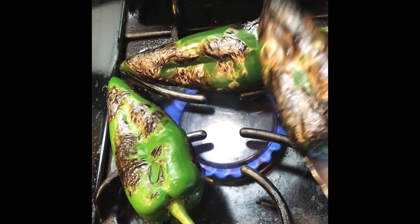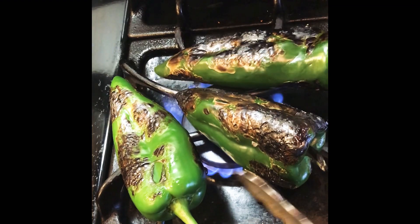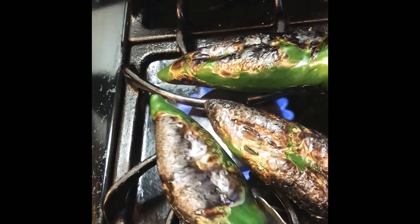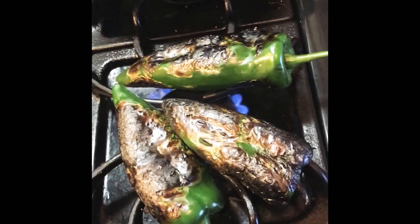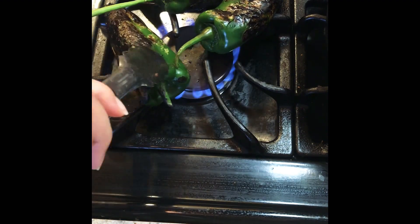As they start blistering, just rotate them and make sure you've got pretty good coverage — you want all of the skin blistered. If it gets blackened, that's okay too; you don't have to worry about that because the black is gonna be peeled off. These are looking pretty good with just a couple little spots.